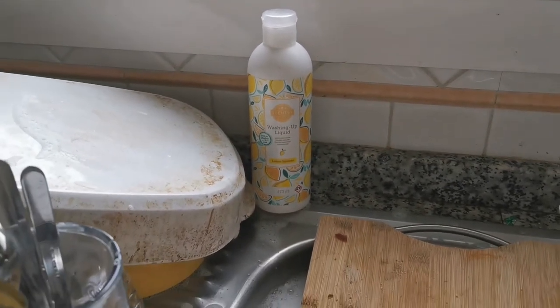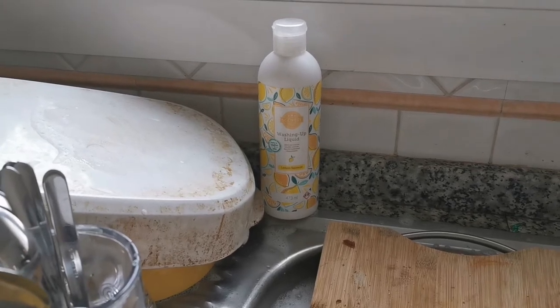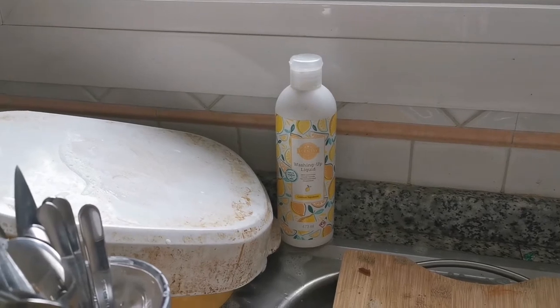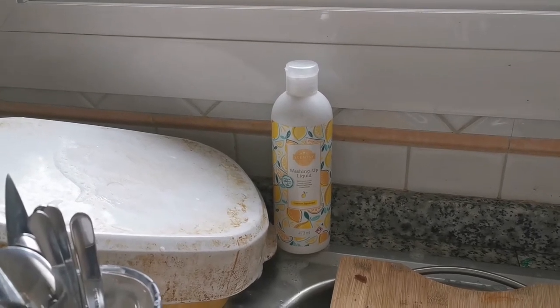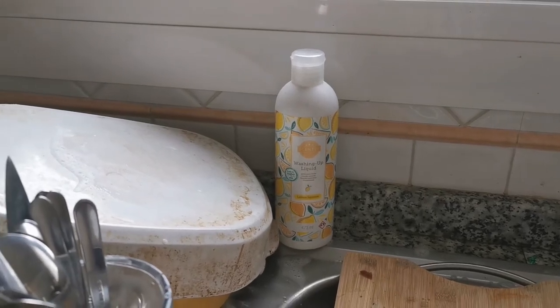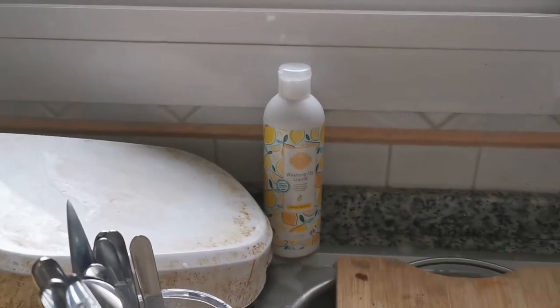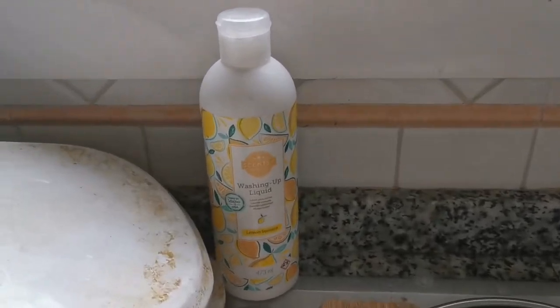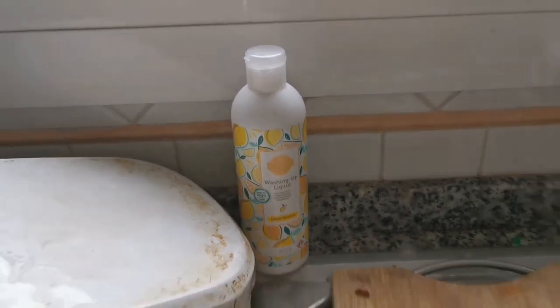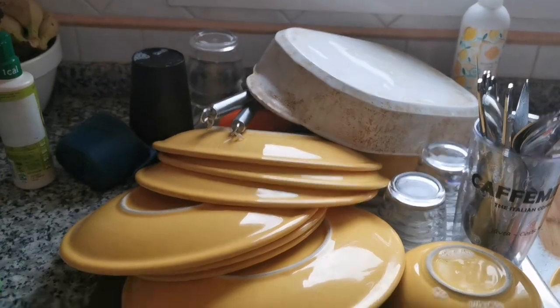We have the all-purpose cleaner concentrate - we'll put a link to our amazing oven cleaning review. We also have the bathroom cleaner, we have the dish soap, plus we have a product called Scentsy Fresh, which is what you spritz to make cushions not smell anymore and rugs not smell of stinky kids. It's awesome.